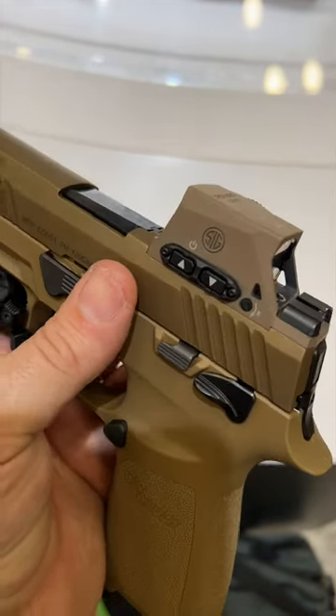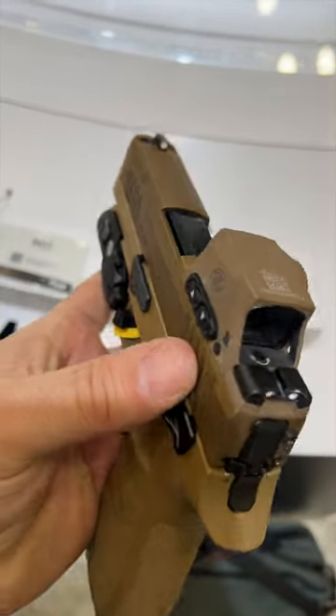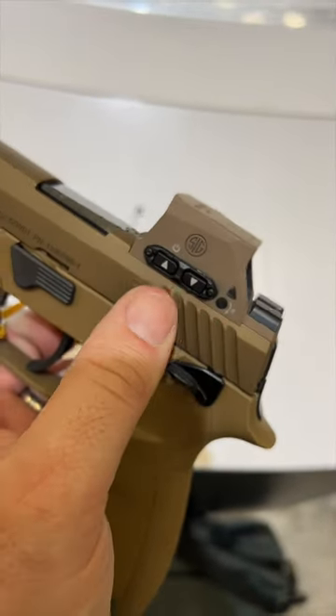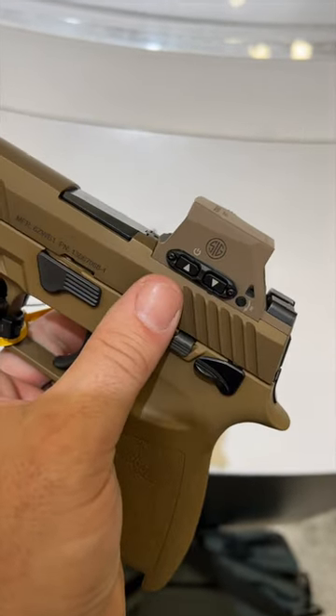What's cool about this closed emitter optic is that there are no screws visible. It actually mounts from the bottom and uses standard height sights. The stock sight installs on a plate that's integrated with the optic body, and it does have a dovetail that cams everything in together, making it a very robust system.